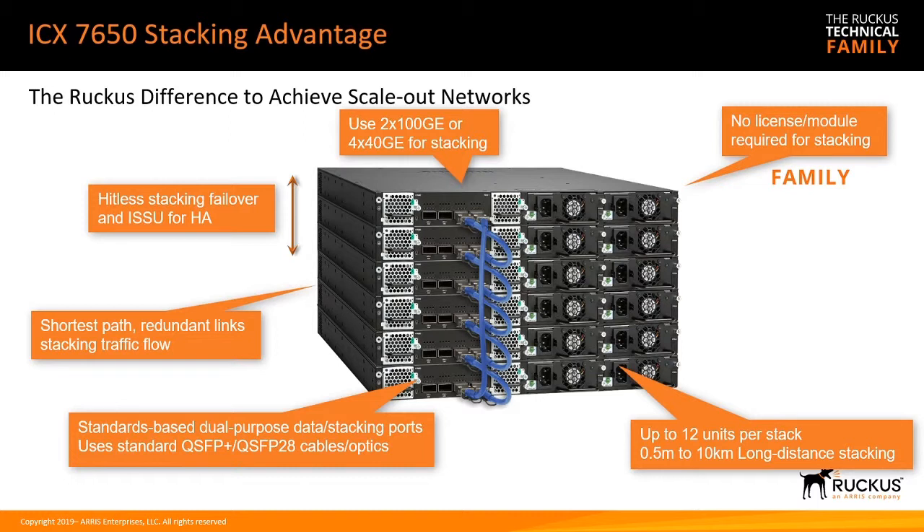For stacking, you can stack up to 12 of these together, just like anything in the ICX 7000 series. We support long-distance stacking, up to 10 kilometers between devices. Your stack connection could be 2x100 gig — a 200 gig stack connection — or 4x40. There's no licensing or additional module required for stacking; those are built-in ports, so you get them out of the box.